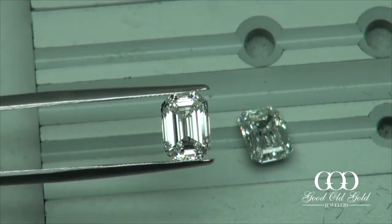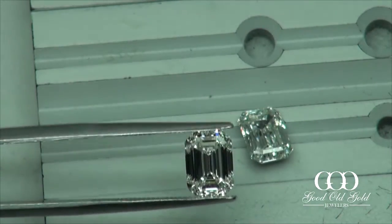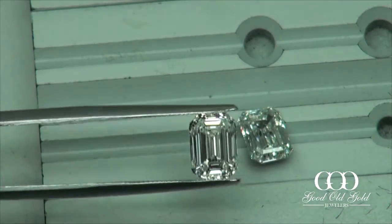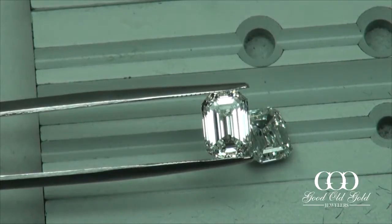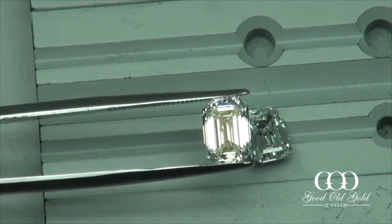I can tell you right now, this one here — we're going a little over 2 carats. Instead of a G, it's an H color and it's a VS1 clarity. So super clean interior in an H color. And between the two, I definitely am liking this one more.